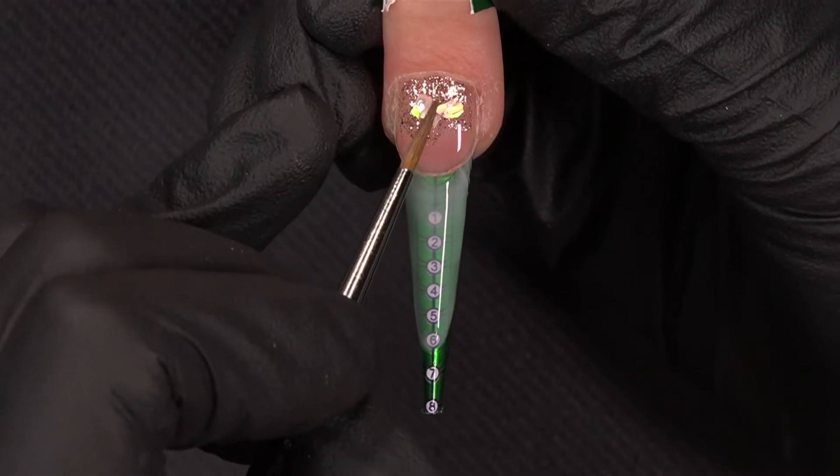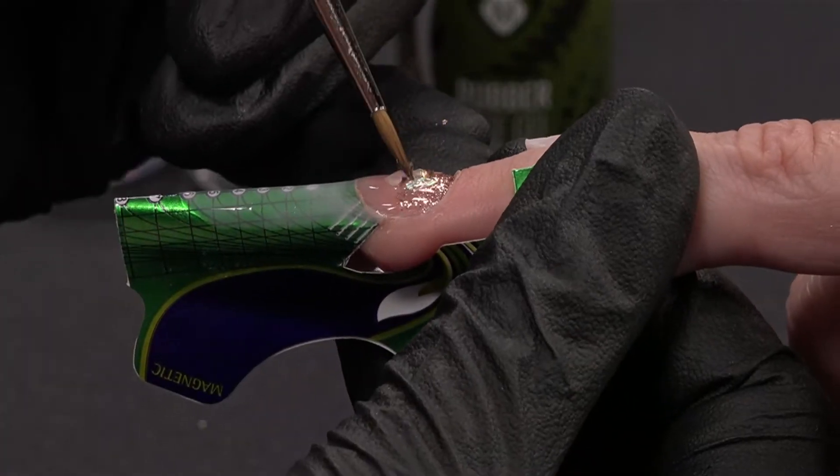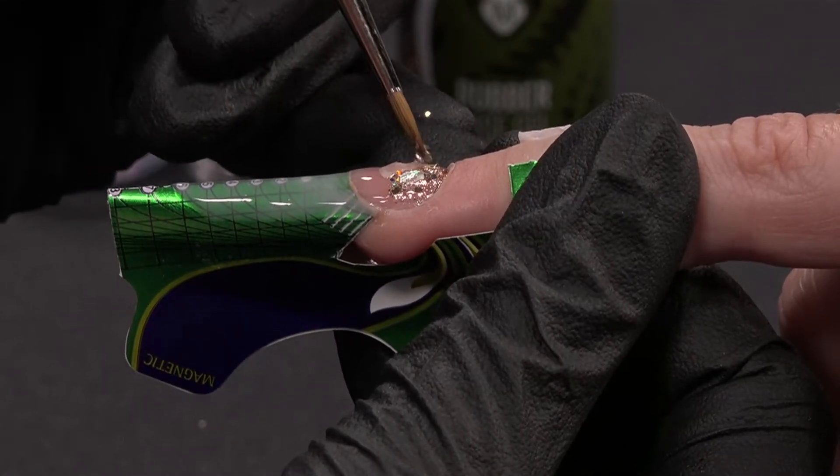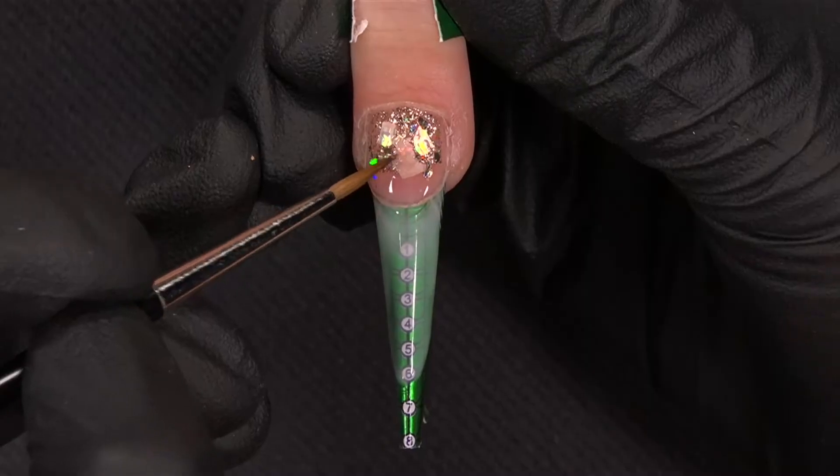I'm sure you will like this effect. After this, I will take some confetti and I will put them around to give more depth. And now I will cure. All my inlays are finished for this step, of course.